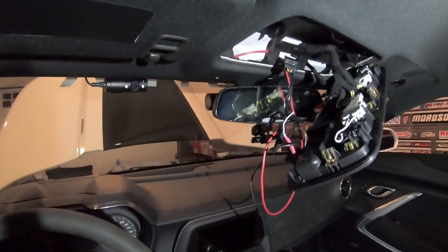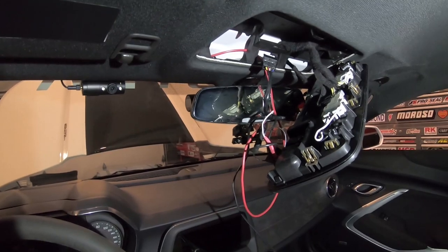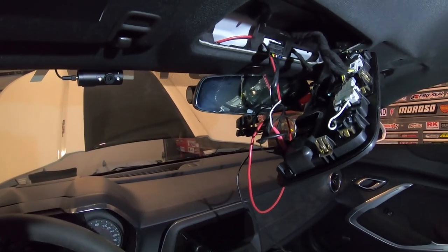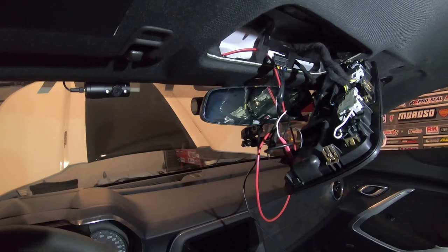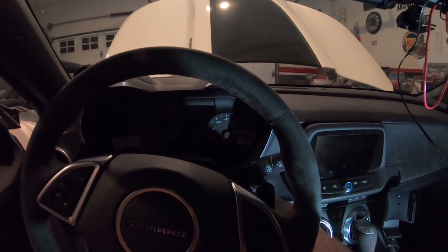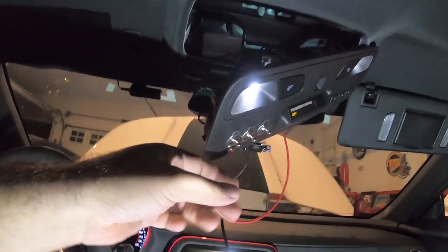It's late and the lighting isn't great, but here's what I did: I grabbed the Gen 5 DIY radar detector power harness with extra power leads and I'm using that as my 12-volt reference. The big red cable you see is the trigger wire, grounded into the extra power leads. The car has to be in accessory mode for this to work. Let's put the car in accessory mode and test the switch.